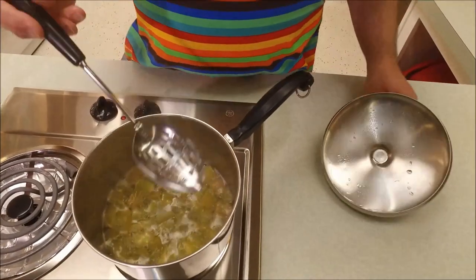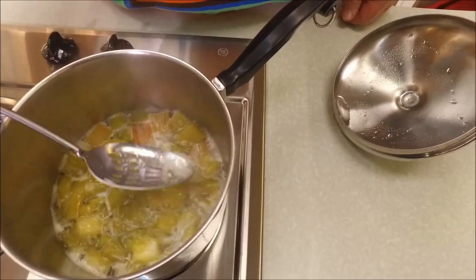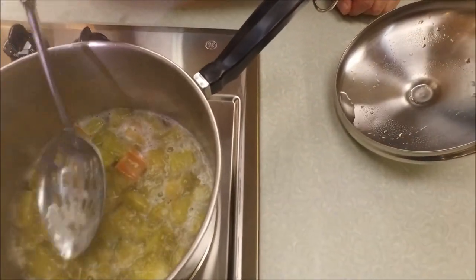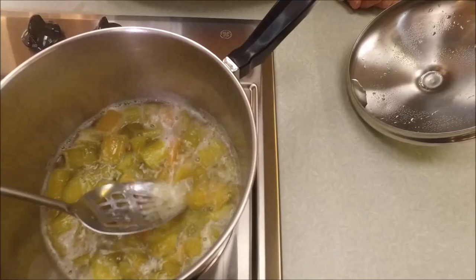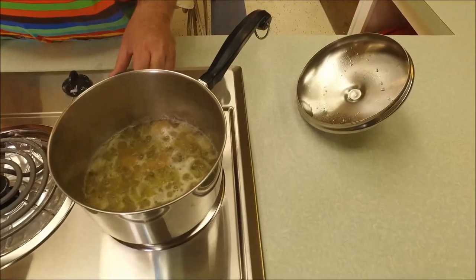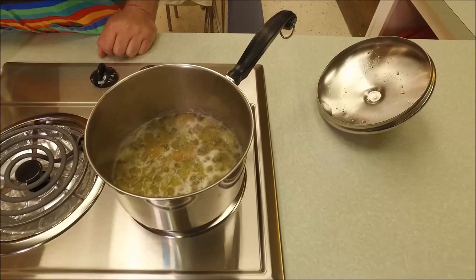Our rhubarb is tender and I'm even crushing it with a spoon — getting a rhubarb facial here! The aroma is very strong and very nice. Like I said, I love rhubarb — nothing really smells like that. It's pretty much tender. I'm going to turn that down a little bit. This has been going about seven to ten minutes now.